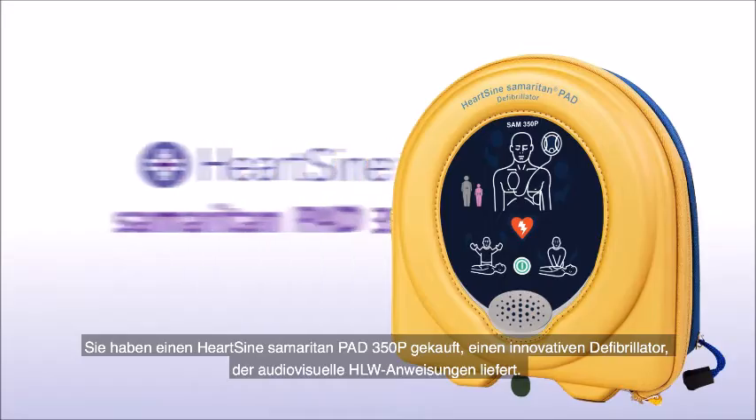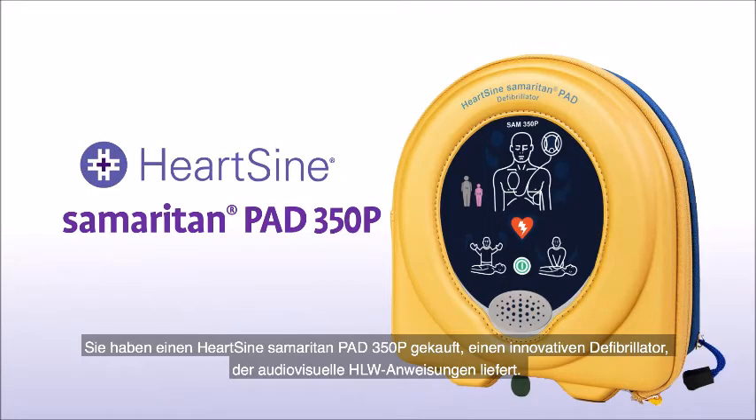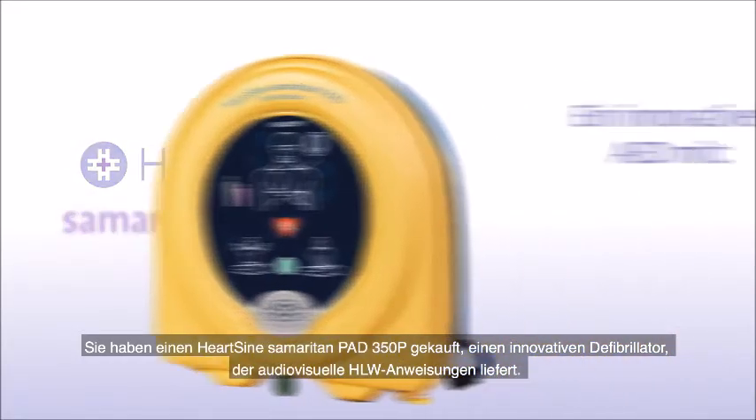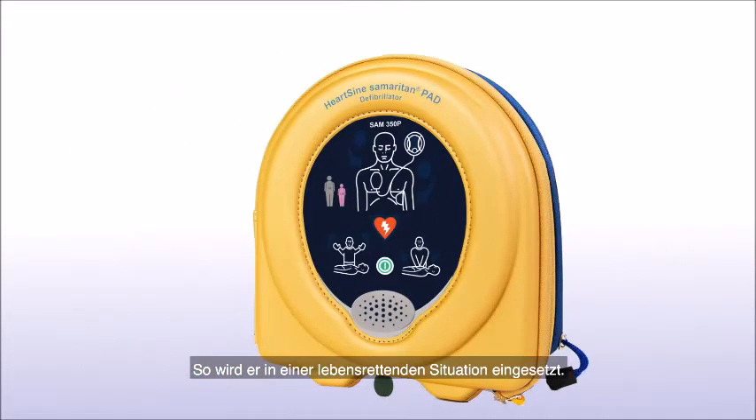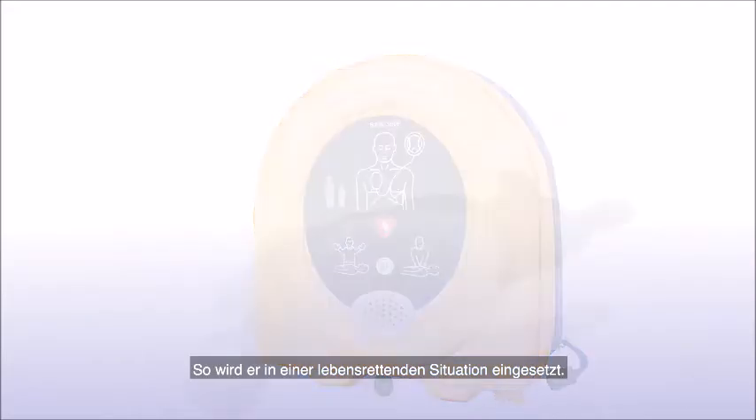You have purchased a HeartSign Samaritan PAD 350P, an innovative AED that provides audio-visual CPR coaching. Let's look at how to use one in a life-saving situation.